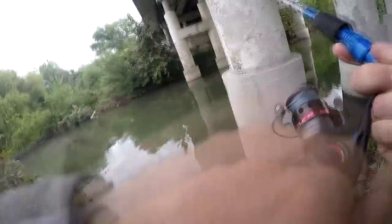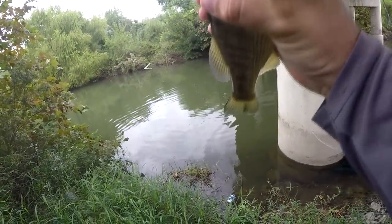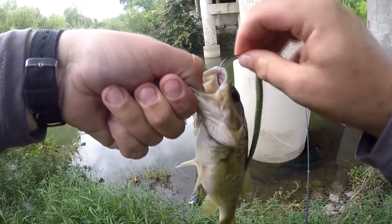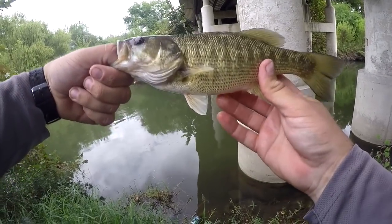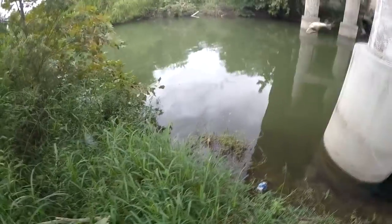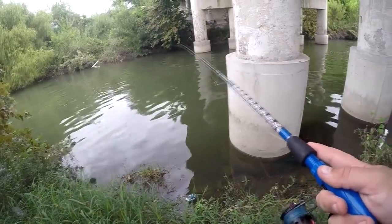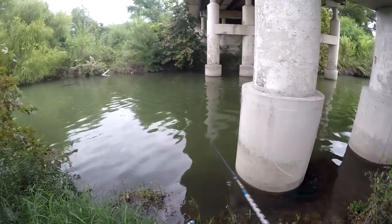There we go — nice quad. This might be the one that swiped at me earlier and took the bait, but I don't see the worm in his mouth. Good-looking little fish, fat too — been feeding pretty well. That was a pretty nice quad, probably about 10 inches, which is the biggest one of the day. That's probably the one I saw earlier — it came up and swiped at it, took the worm off the hook, but who knows?